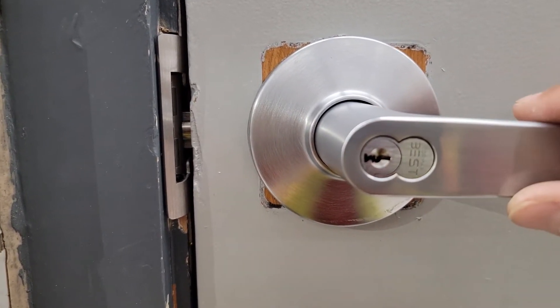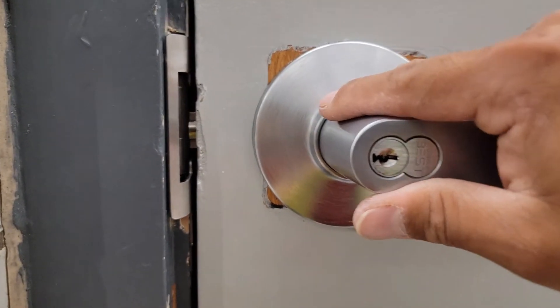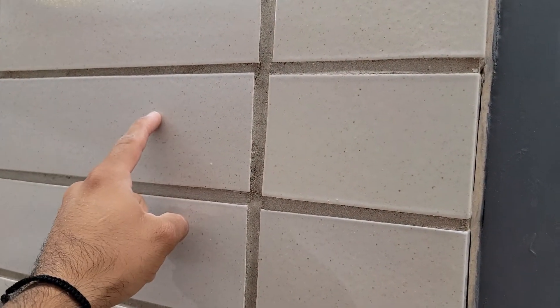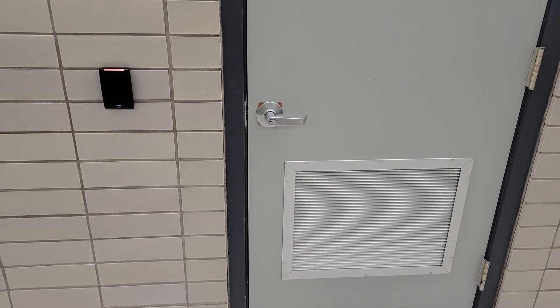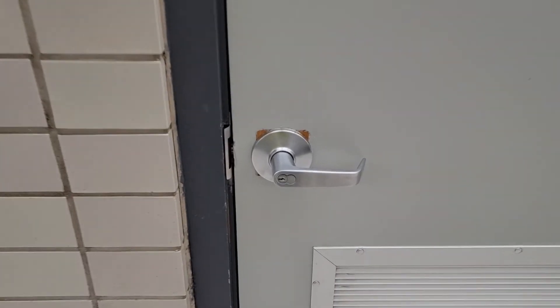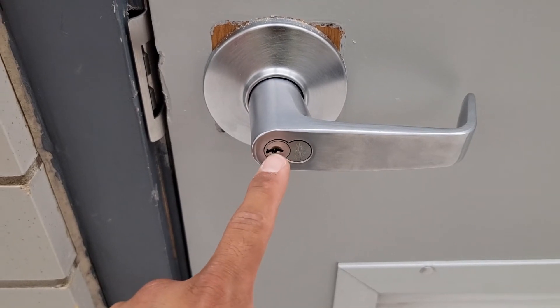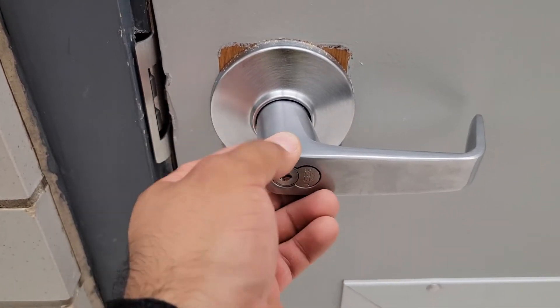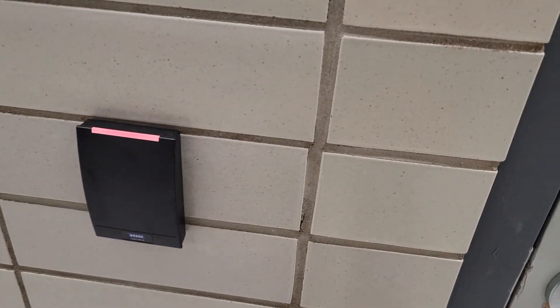This one has a key here to get in, but once it's secured we're going to be installing an access control badge reader right here so people can go ahead and badge in to trigger the strike. There's also a key core here for security purposes — maybe the fire department needs to get in — so they can bypass the strike.